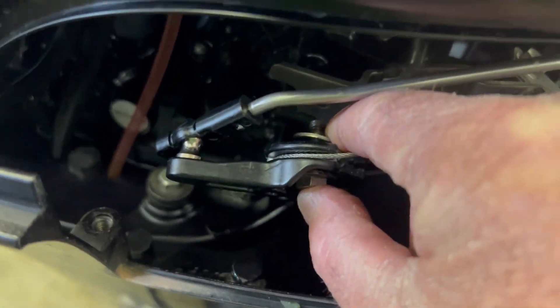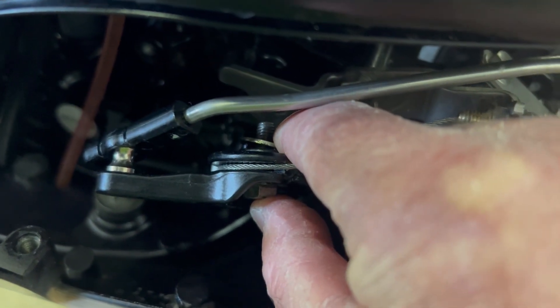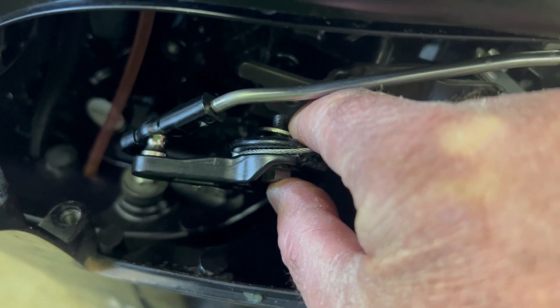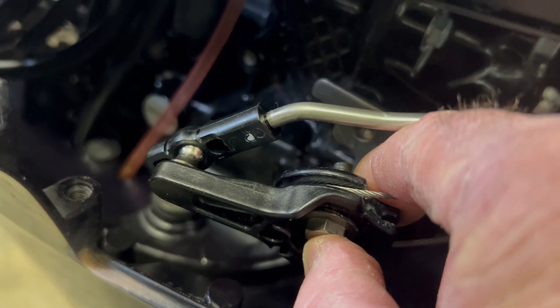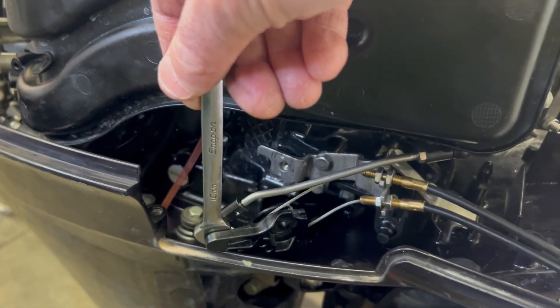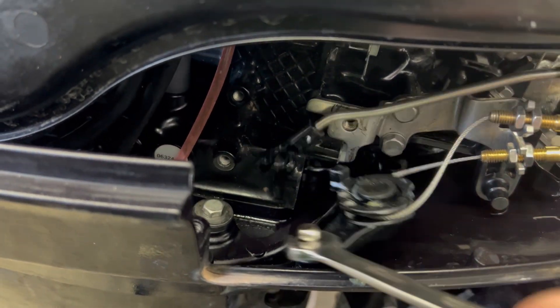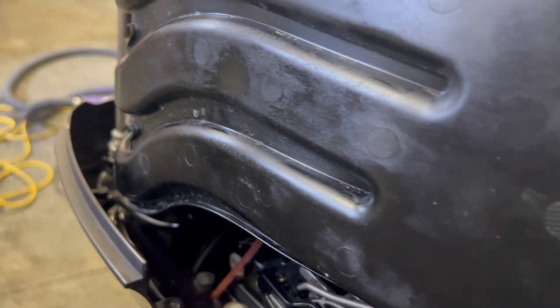I've undone the bolt and you can see the one washer on the backside — make sure you don't lose that. Then you're going to gently disconnect this ball socket that connects the throttle to the throttle cable mechanism. I've had a lot of luck with just gently putting an open end wrench in there and popping it off, and then it's free.